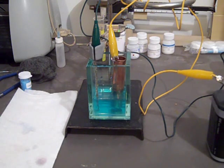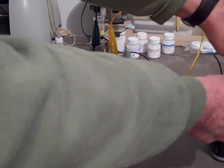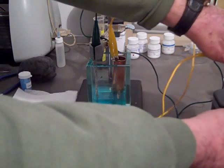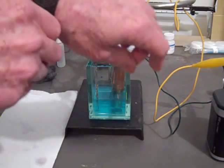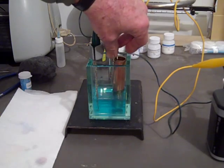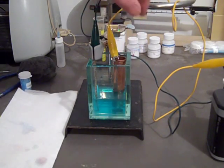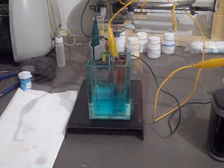Now we're going to reverse the current — put the negative terminal onto the copper and the positive onto the silver — and let it go five more minutes. We'll check the copper to see if anything happened from the last run. Nothing. Same clean copper end we had before.